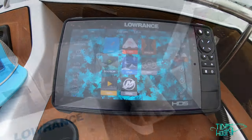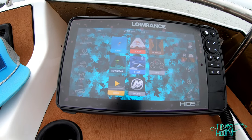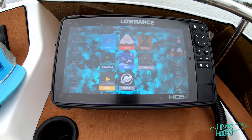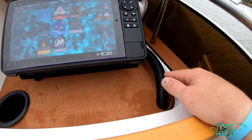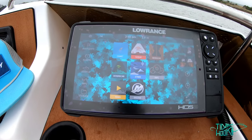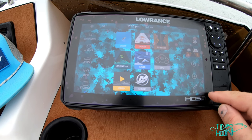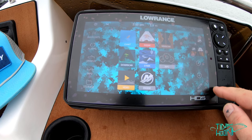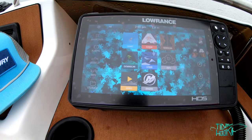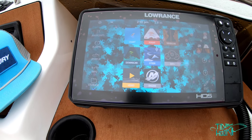I'm on the water with the Lowrance HDS 9 Live after installing it. It was fairly painless — just finished off the wiring with some split tubing. I've been messing around with the unit and I've got a custom background on it. I do have a matte anti-glare screen cover on it, so it's got a couple of bubbles — it still needs to wear out — but it does not affect the detail at all.